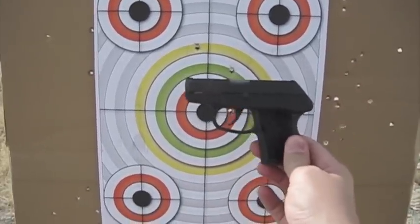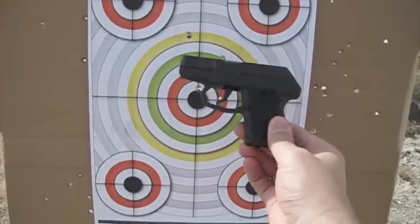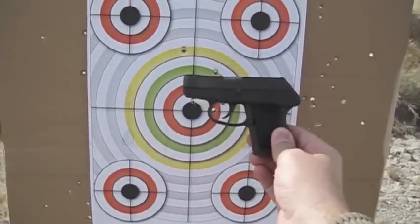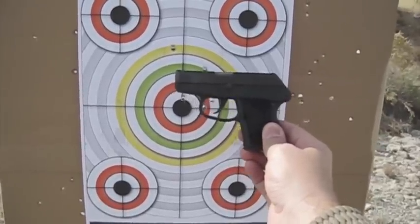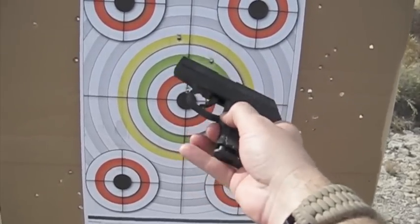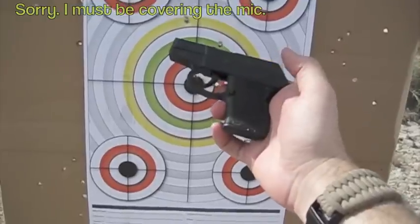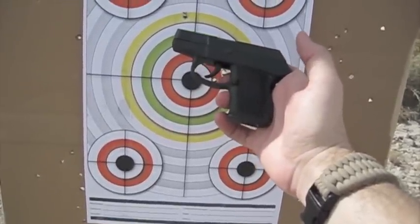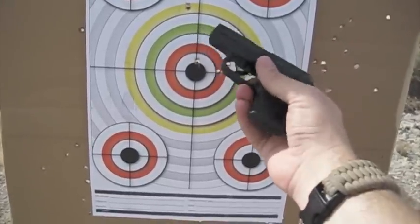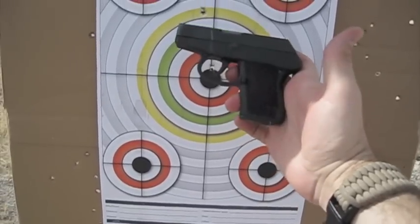The Kel-Tec P3AT did an okay job for shot placement and accuracy. However, I did experience a failure to extract on the second-to-last round from the first magazine. Also, as I was inserting the second magazine, I kept accidentally pushing the magazine eject button down — it was a stress thing, I suppose. I was trying to get it into battery quickly and my thumb kept ejecting it. Something to note. This is its second run on my shoot and move course — let's see if it does any better.